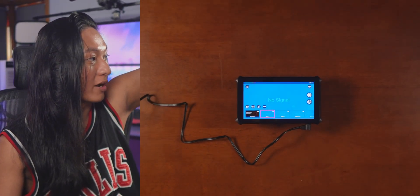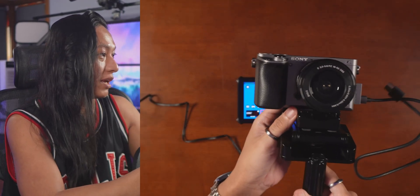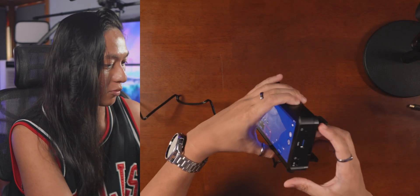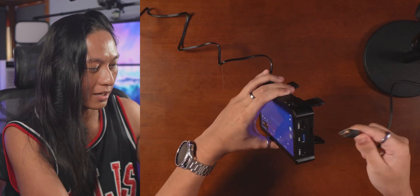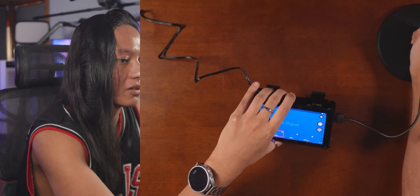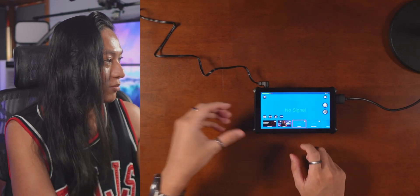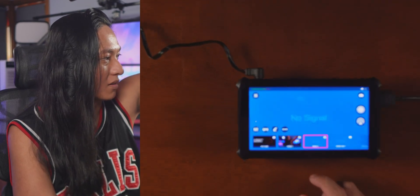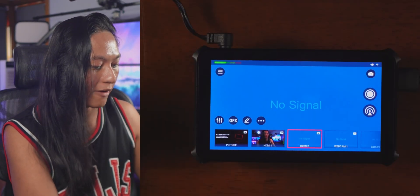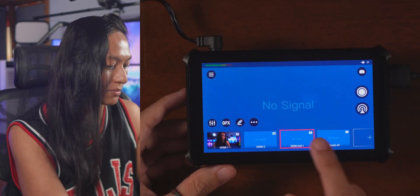So let's go ahead and plug in a few cameras. I have a Sony a6000 here — we'll plug it into the HDMI port, turn the camera on, and it just pops up. So we have HDMI 1 here, and then we have the other inputs as well: there's a second HDMI port and then a couple of ports for webcams.